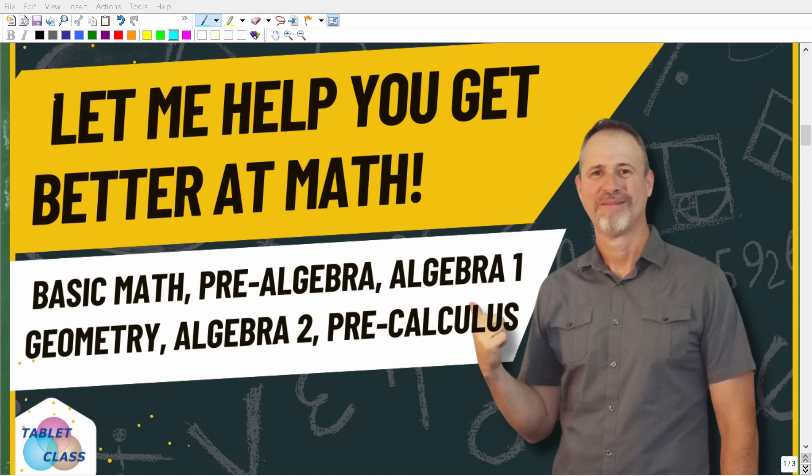Before we continue, if you want to get better at math, the key is to find a teacher that gives you clear and understandable instruction. If you like my teaching style, you'll love my full main math courses — basic math, pre-algebra, algebra one, geometry, algebra two, pre-calculus, and specialized test prep math courses. You can find links to all of these in the description. Don't give up if you're having a tough time in math — I can definitely help you out.